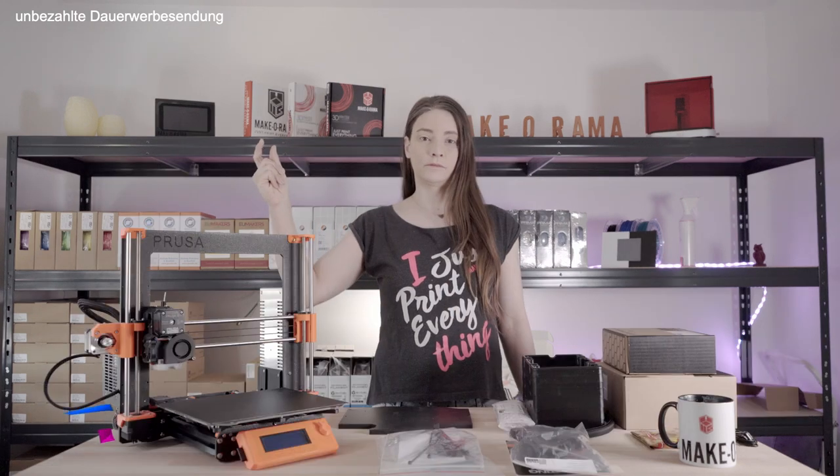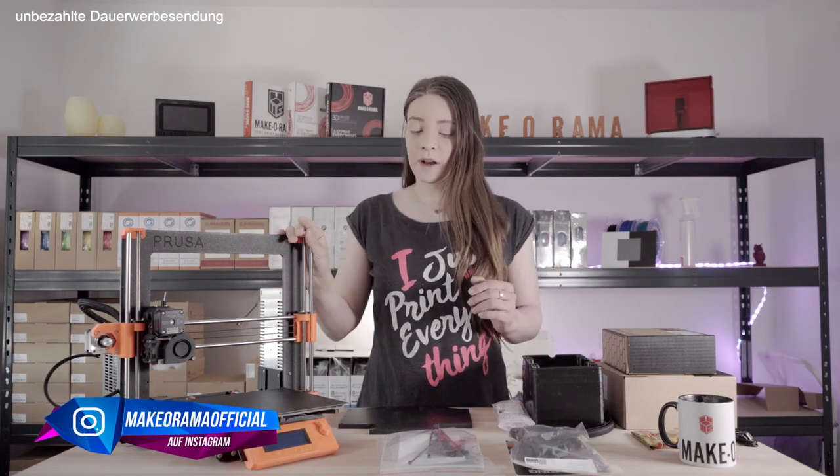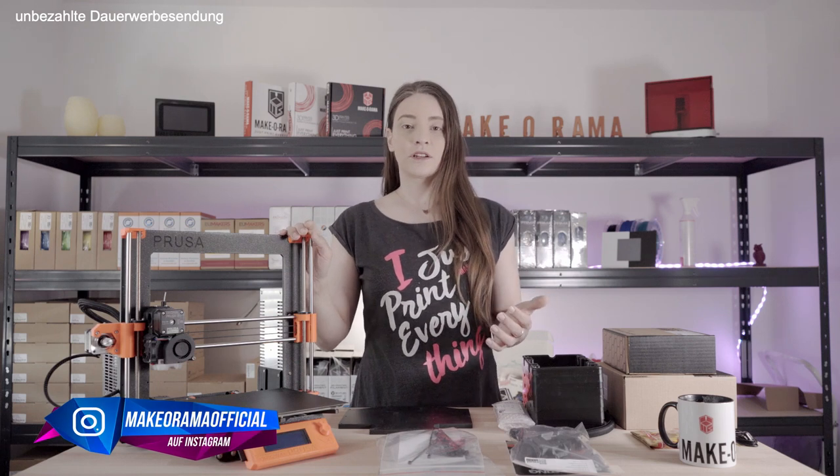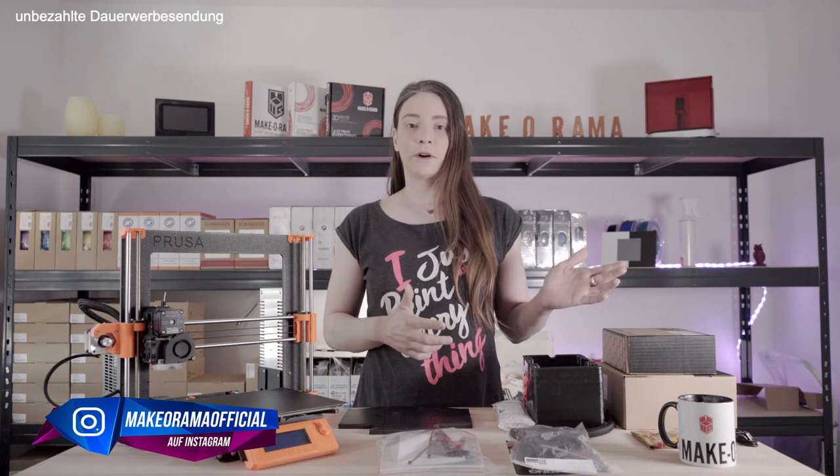So, how it looks — it's all out of the box. But something very important is missing. Exactly, the MK3S. Since it hasn't been upgraded to MK3S yet, I would say we start with that first and put aside everything else we don't need.